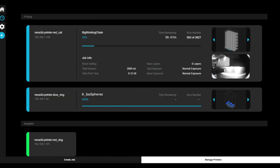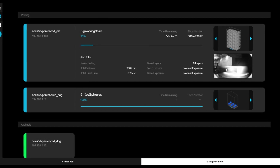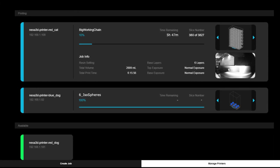Finally, Nexa X 2.0 is accelerating productivity with the built-in intelligent printer management system that is designed to unlock the full potential of your 3D printer.